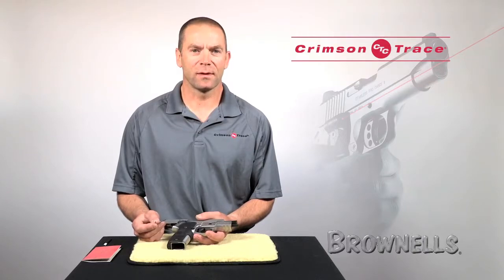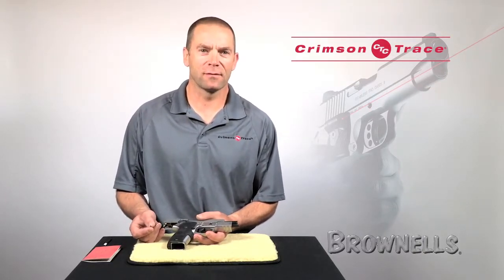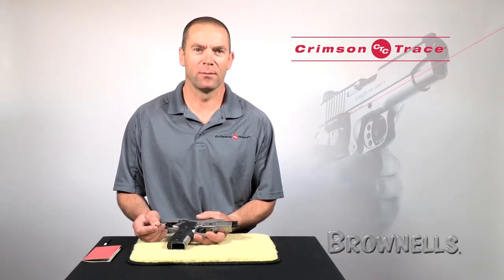Very occasionally, our customers will call us up and say, hey, I can't get my laser adjusted properly. I'm Ian Harrison for Crimson Trace, and let's talk about how to address that problem right now.